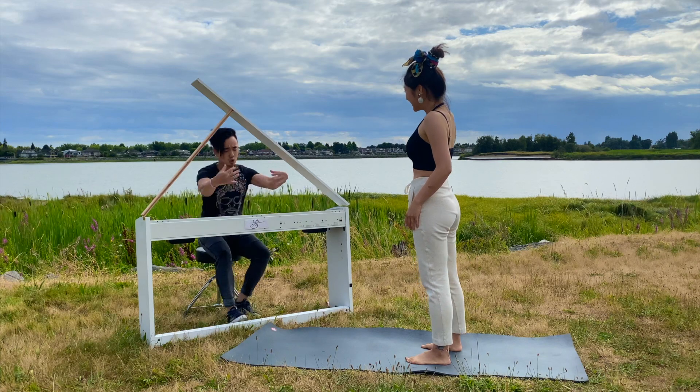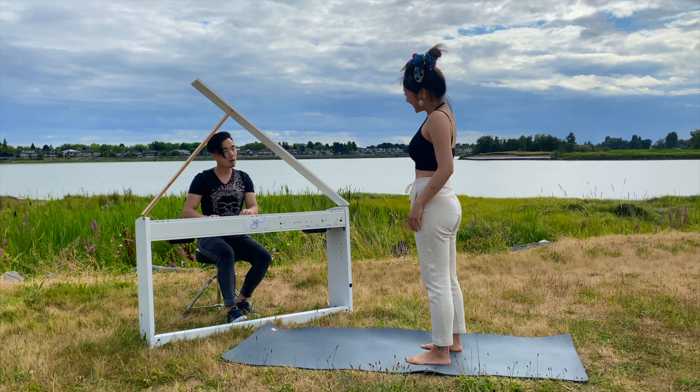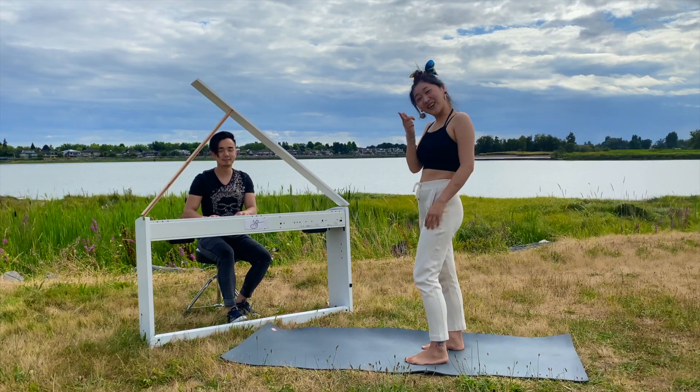I'm practicing the balance between strength and calm. Do you know how yoga can help with your balance? Oh... yeah! Keep watching.